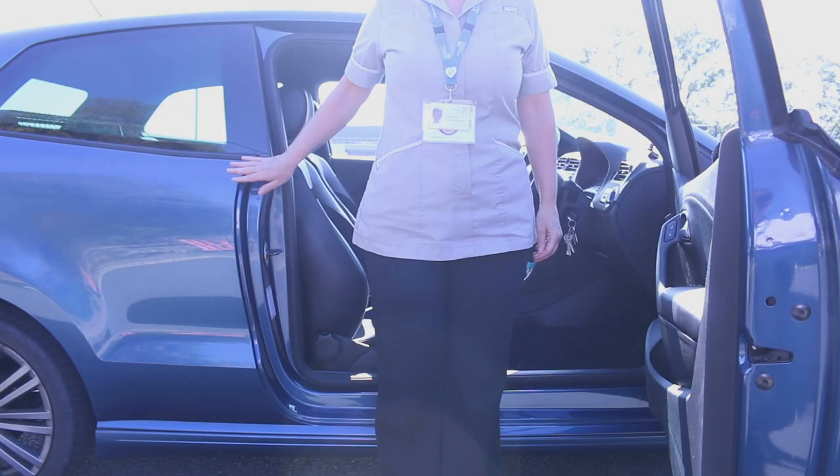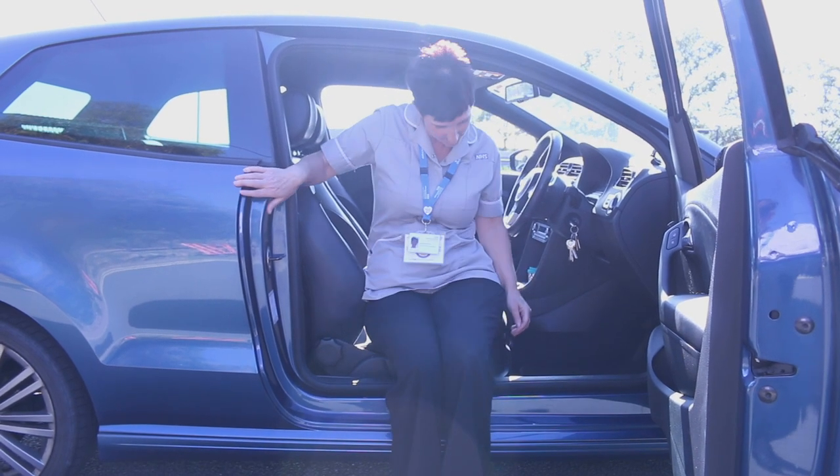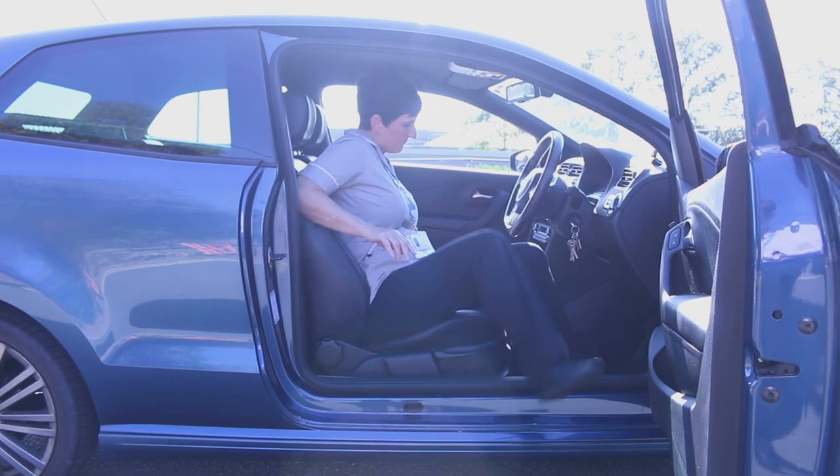To get into the vehicle, stand facing away from the seat. Sit down, lowering yourself using the car for support if needed. Once seated, turn to put your left leg in followed by your right leg.